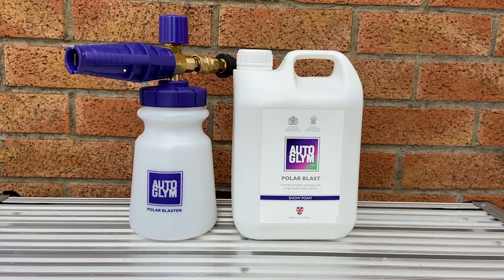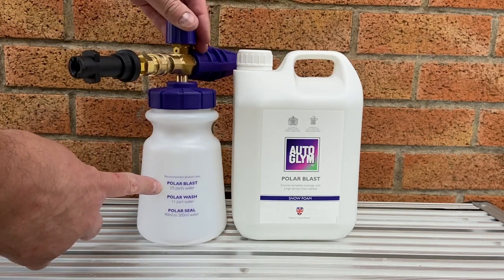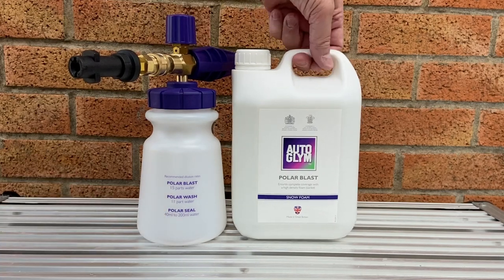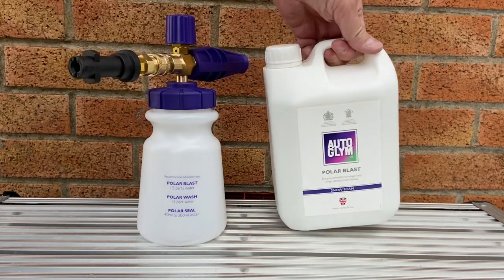Here's what you came to see — the Auto Glym Polar Blaster snow foam lance and Polar Blast snow foam, both looking resplendent in their purple and white colour scheme. The snow foam lance bottle has a wide neck, and on the back it has all your dilutions for Polar Blast, Polar Wash, and Polar Seal. Good instructions on the back of the two-and-a-half-litre bottle of snow foam — for £17, my god, this better be good.